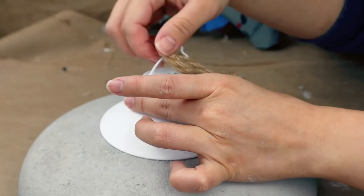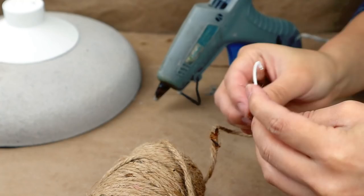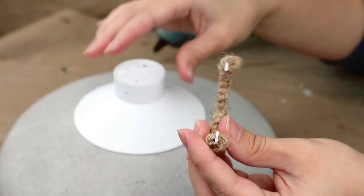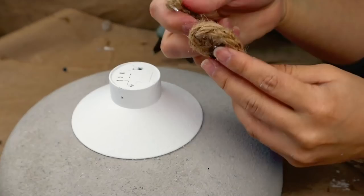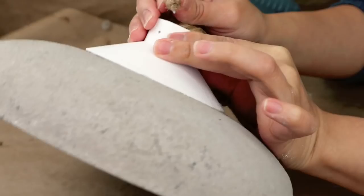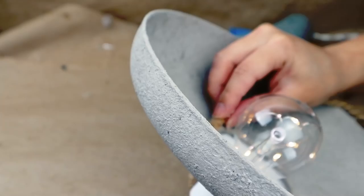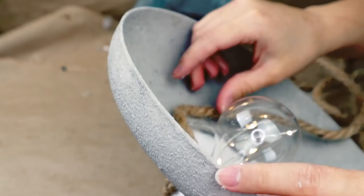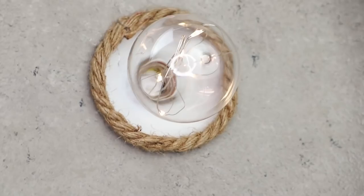I wasn't sure about the small wire, so I added a little jute cord, rolling it to cover the wire well, and put it back on the hanging light. The final touch is adding a bit more rope on the inside of the pendant light to cover the rough finish from the soldering tool, and that will be all for this project.